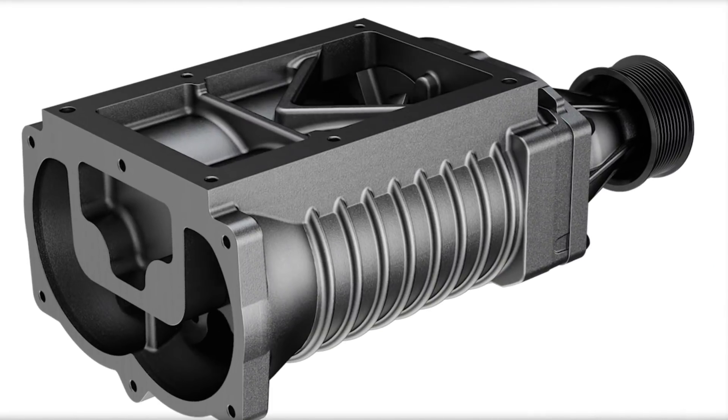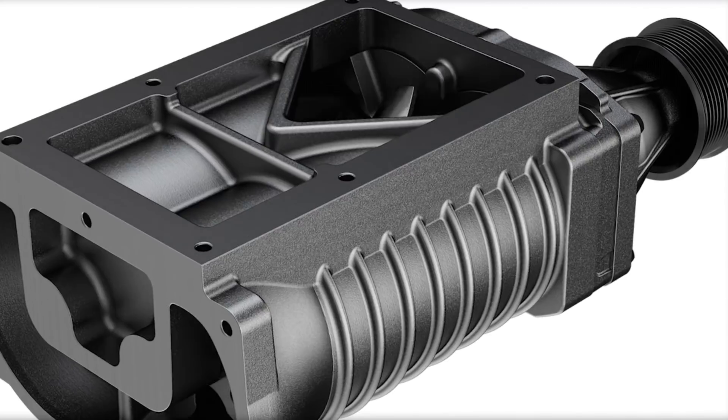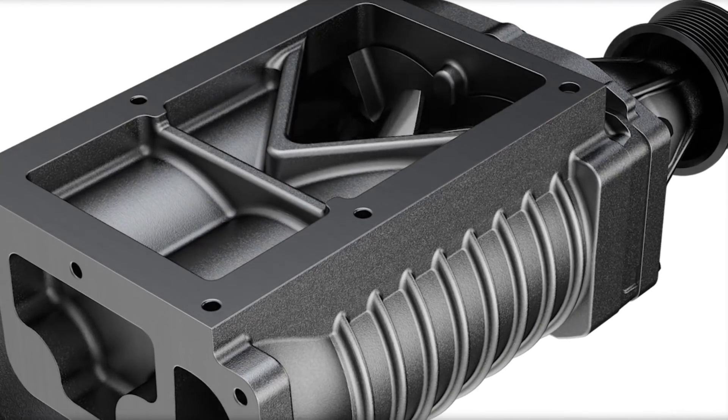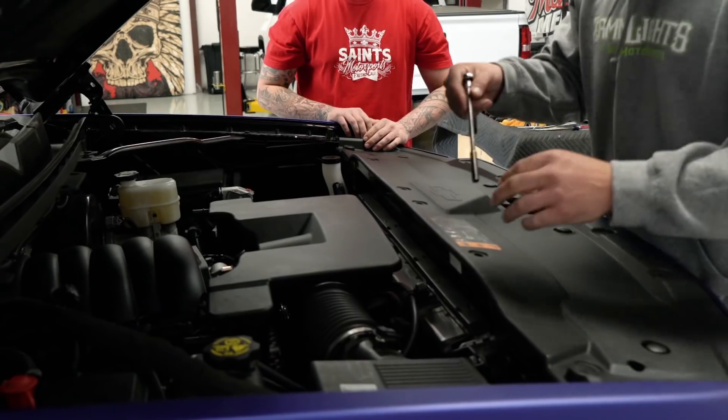The good thing is, by installing a supercharger on a motor, you're increasing the air that is forced into the motor, which then allows more fuel, which equals more power.